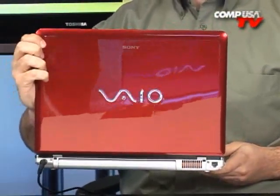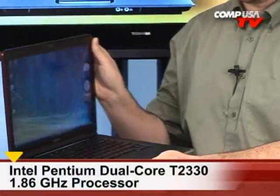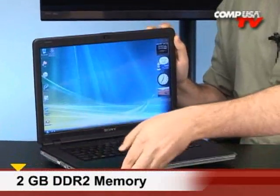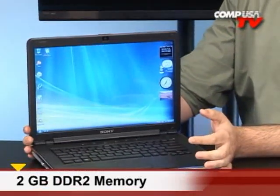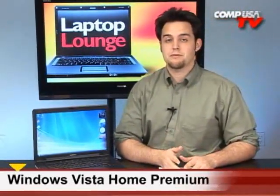It's a dual core powered notebook as well. It's got a 1.6 gigahertz dual core. It also has 2 gigabytes of RAM — thank you, Sony — for 2 gigabytes of RAM, because that really gives you the elbow space, all the room that you need to move around, especially with Windows Vista Home Premium.